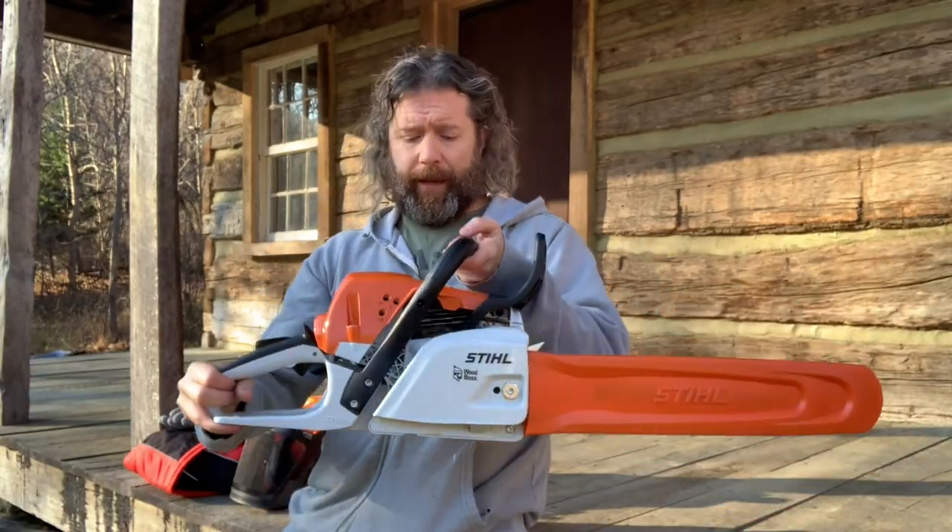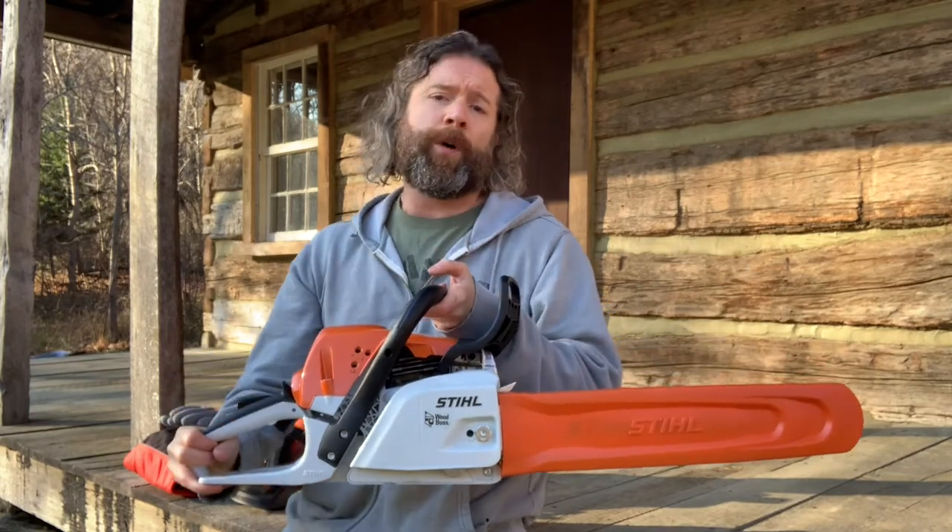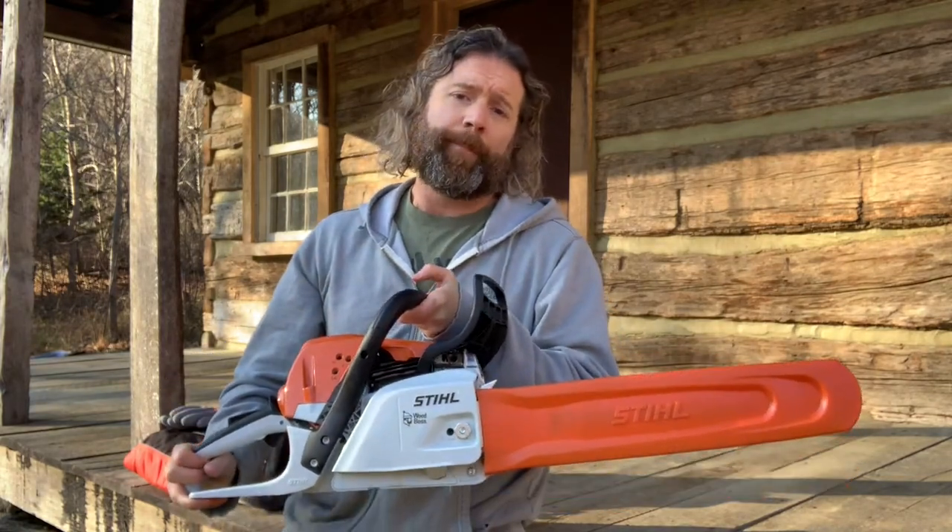What I've got here is the STIHL MS 251 with an 18-inch bar, and this seemed like a good idea. The questions you want to ask yourself when looking at a chainsaw are: how much am I going to be using it, and what am I going to be using it on? For instance, if you live in a housing division and you're just going to use it from time to time to trim up little things, limb some trees, or maybe cut up some firewood every now and then, you're not going to need this.